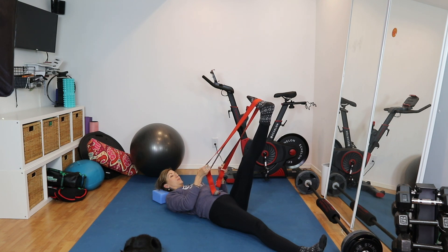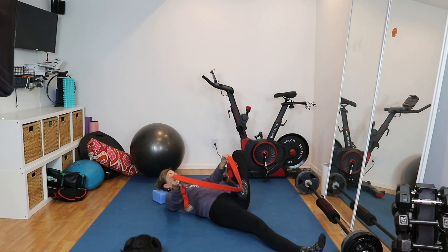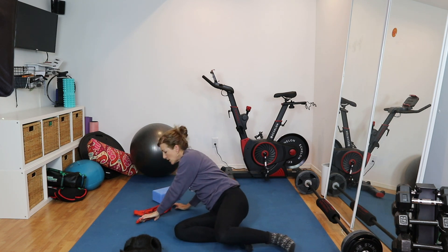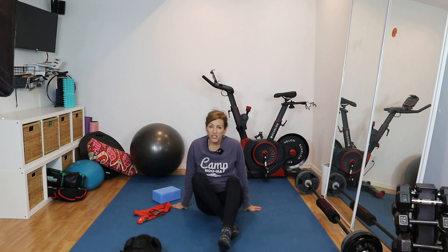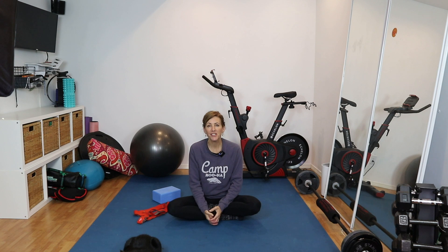And we are done. Slowly releasing that leg back down. We have just enjoyed a lovely release stretch session that helped let go of tension in and around the pelvis that could be interfering with some of the very important jobs that the pelvic floor has. It's not always about Kegels or activation — we have to make sure we balance that out with some relaxation as well. We'll see you next time.